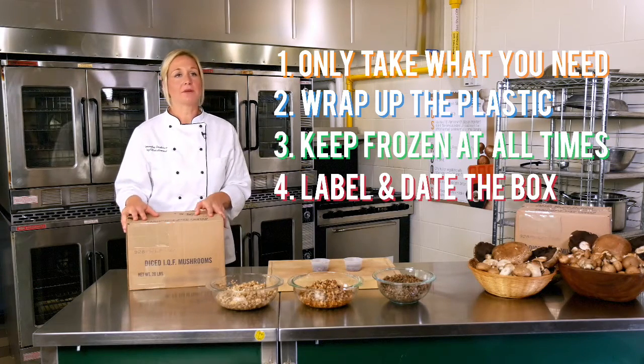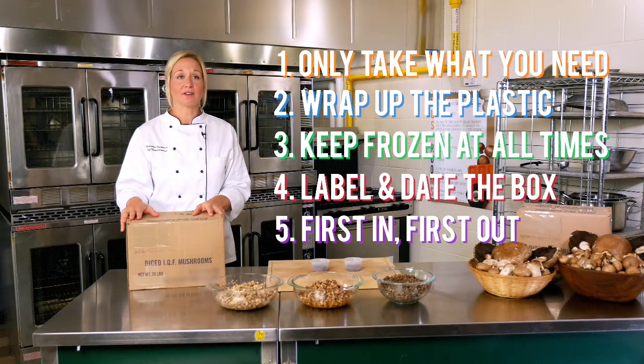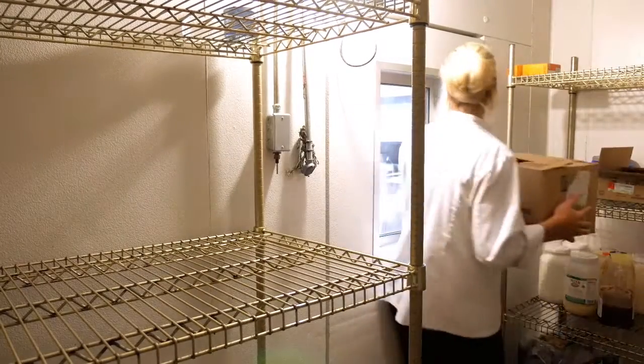Once you open the box and put them back in the freezer, make sure to label and date the box. As new boxes arrive, make sure that you're practicing first in and first out storage procedures. That means that the older box will be closest to you on the shelf and easily accessible, so you're using the older mushrooms first.